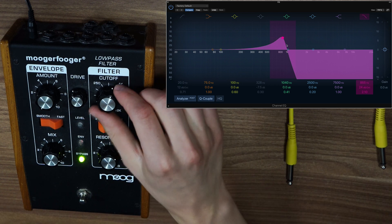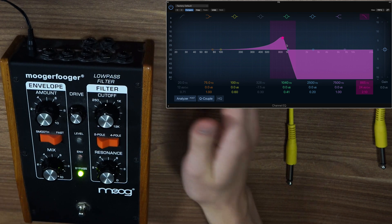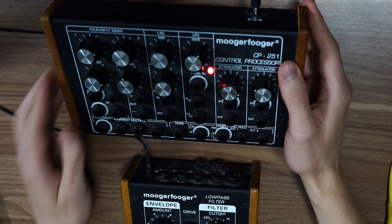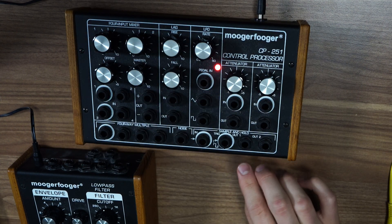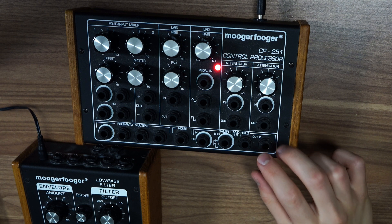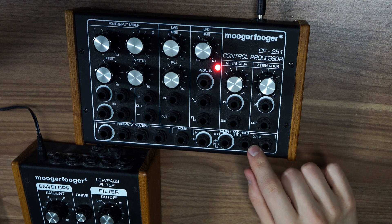How do we achieve this? We could hire someone to just move this knob, but it would be quite hard because a human always creates gradual changes, and it would be quite inconvenient. A better solution is to use the CP251 Control Processor. This may look super complicated, but it consists of several sections — and we mostly need to focus on the sample and hold section. What we need to do is send random voltages, because voltages are what will move this knob around for us, and we need to control the speed at which we send these random voltages.